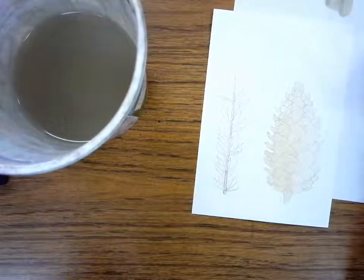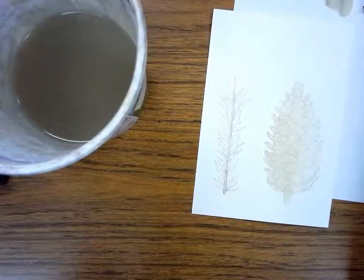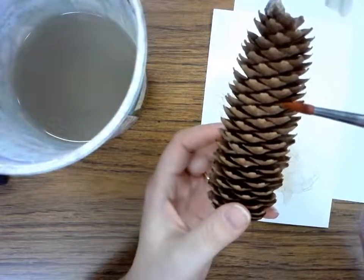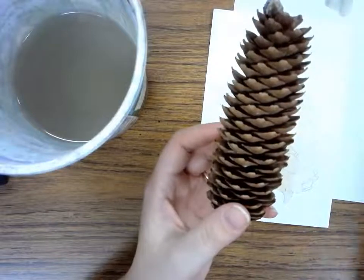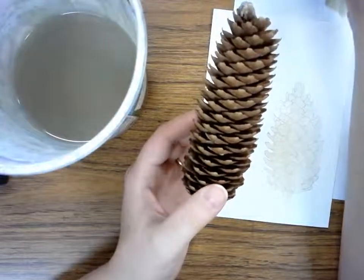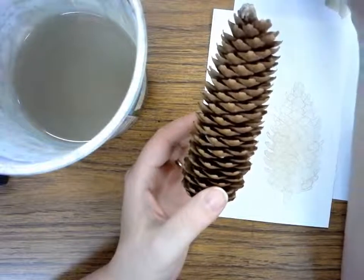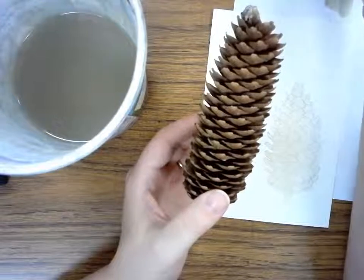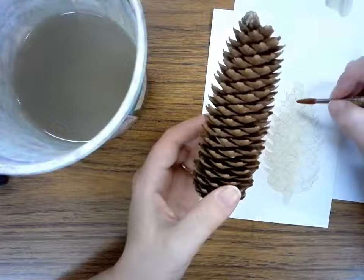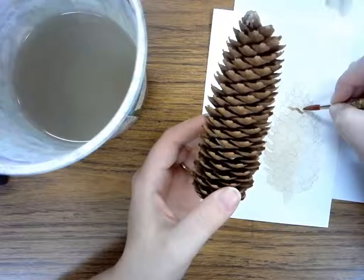Once it has had a chance to dry a little bit, I'm going to start adding some darker areas because this pinecone is not all one color brown. There are especially dark areas where the scales meet together, with a lot of shadow in there. To make darker brown, I can use less water on my brush and more paint — dipping more into the paint and less into the water. Then I'll very carefully add those darker areas on my pinecone.